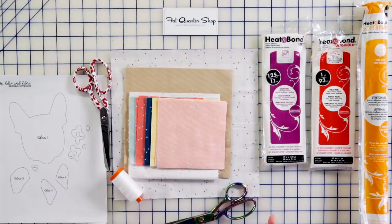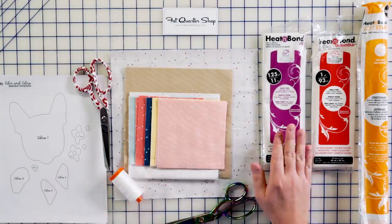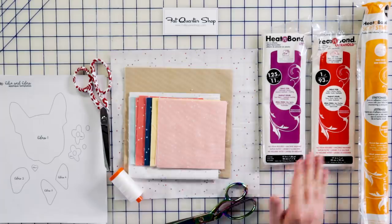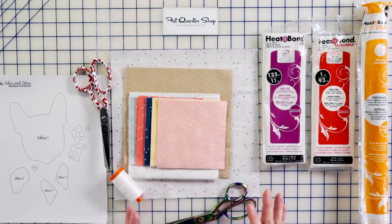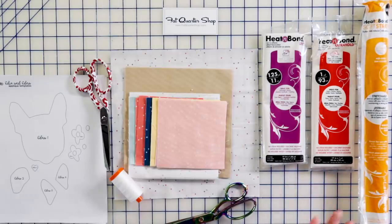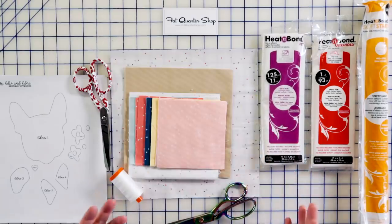You're also going to need your fusible iron-on. Fusible iron-on comes in a lot of different variations. For this project we have Heat and Bond Light, and I love it — it's sewable, which is what we're going to be doing. It's great for lightweight fabrics such as quilting cotton. There's also Heat and Bond Ultra Hold, which is non-sewable, so once you put it on the fabric you don't have to appliqué on top. And there's Heat and Bond Soft Stretch — no-sew as well, great for garment fabrics, linens, and knits. But for today's project we're using Heat and Bond Light.